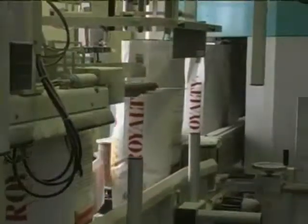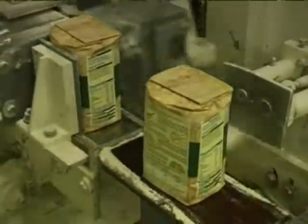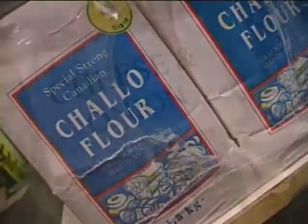After the flour's been milled, it's packed out into bags, ready for delivery to the bakers. Flour is nutritionally very good for us — it's got B vitamins, calcium for bones, and protein for good growth. So it's a very nutritious food.